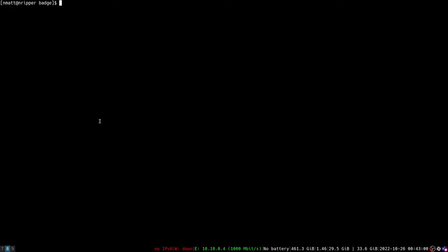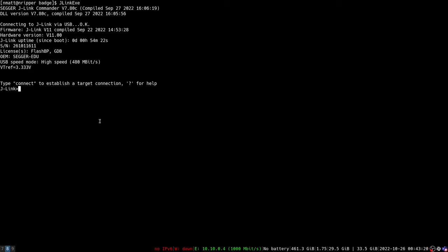Now I'm going to run the J-Link exe command — the command line interface, sometimes called J-Link Commander. I'll run this; it's plugged in as a USB device and it recognizes it. One useful tidbit: it's actually detecting the reference voltage of the board as 3.3 volts. This is a helpful sanity check — if the pogo pins aren't making a good connection, you'll often see zero volts and any commands you try won't work. But the board does detect a reference voltage of 3.3 volts, which I know to be correct.